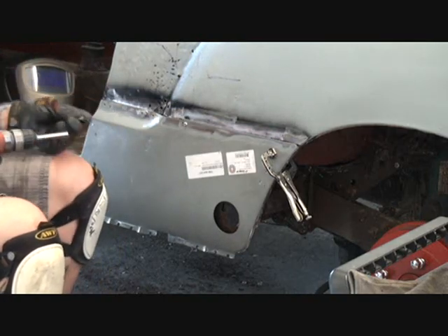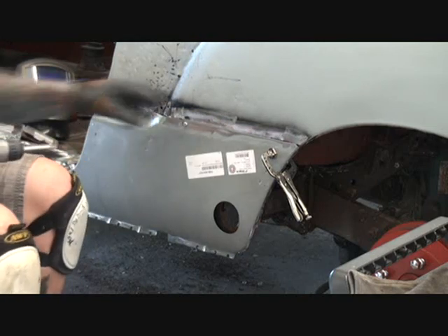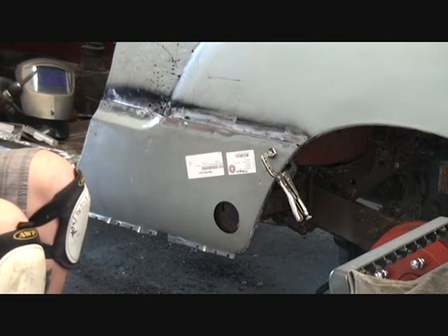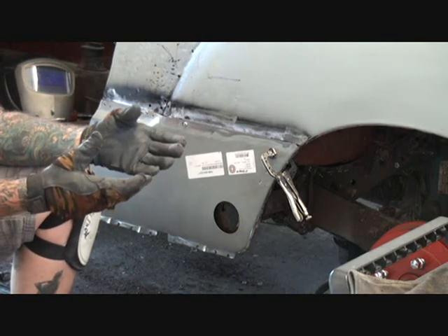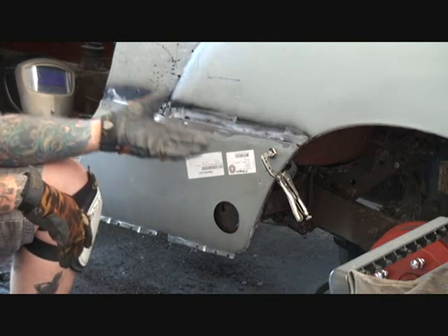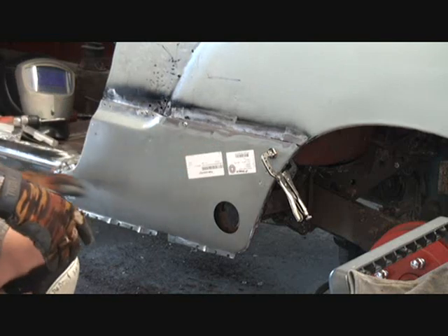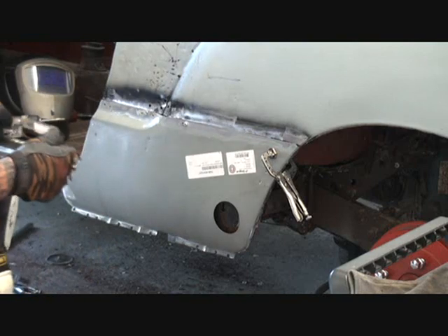The top edge is on there secure. I'll spot weld that on, then work my way around the edges. This is Pete — trying to show you how to do stuff the best possible way I can. This doesn't just apply to a Karmann Ghia, you can do this on any car. This whole side has been replaced all the way down. It's going to be a really nice show car.